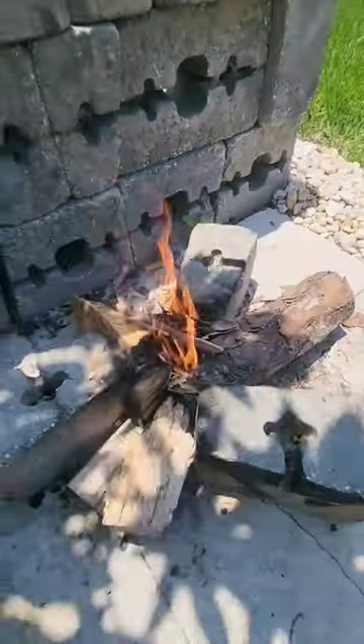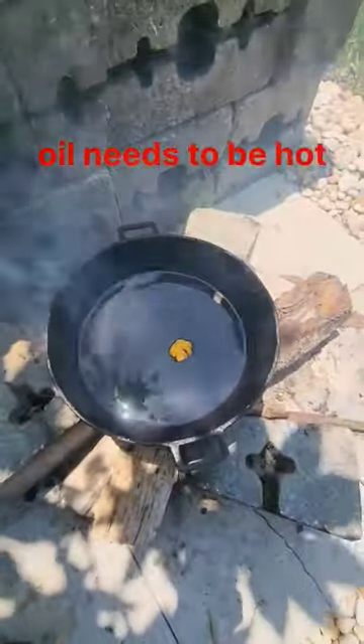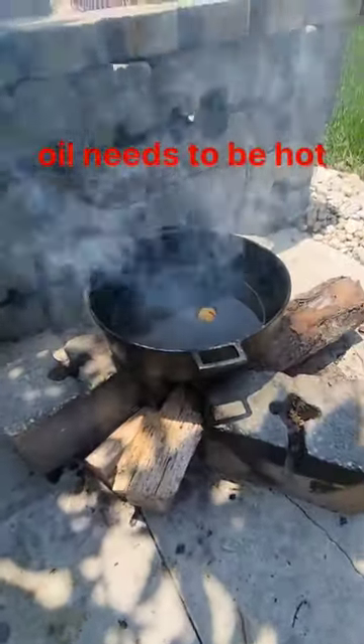Ready to make the oil start boil. Now oil up on fire. I put in a scotch bonnet pepper as an indicator to tell when the oil is really hot.